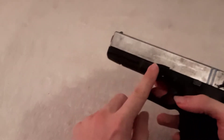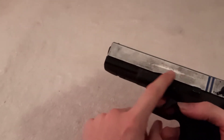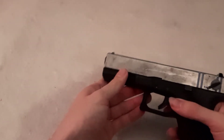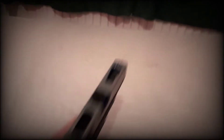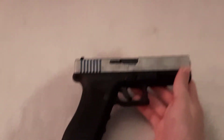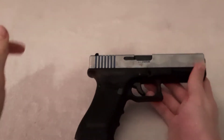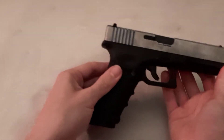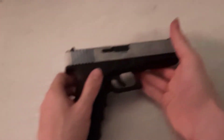As you can see by the battle damage - well, not really - I've used this quite a lot, and I have hit many, many people. I have a holster for it, and it's just a very, very reliable gun, especially when you're running around with a shotgun, which I am doing most of the time.